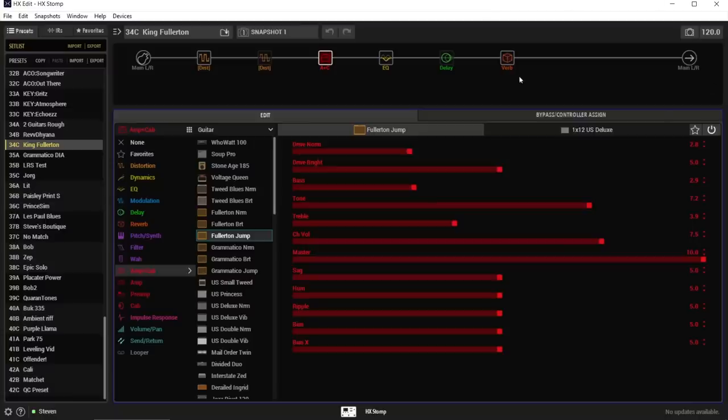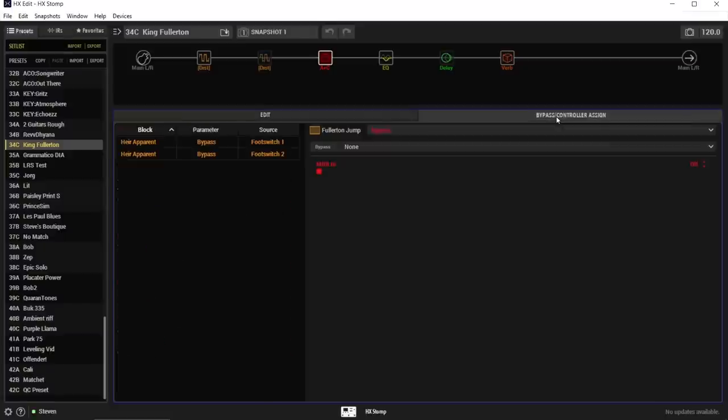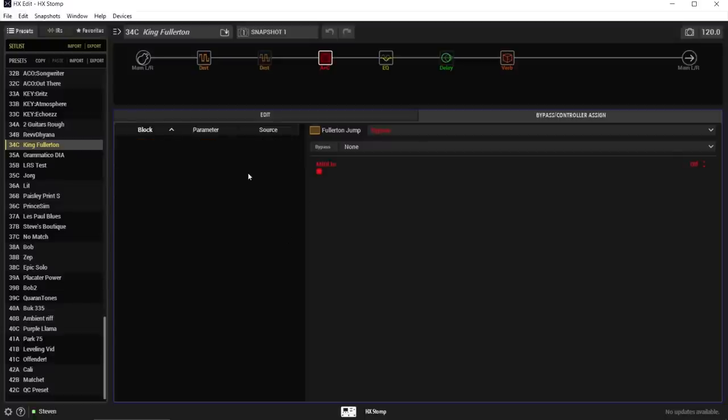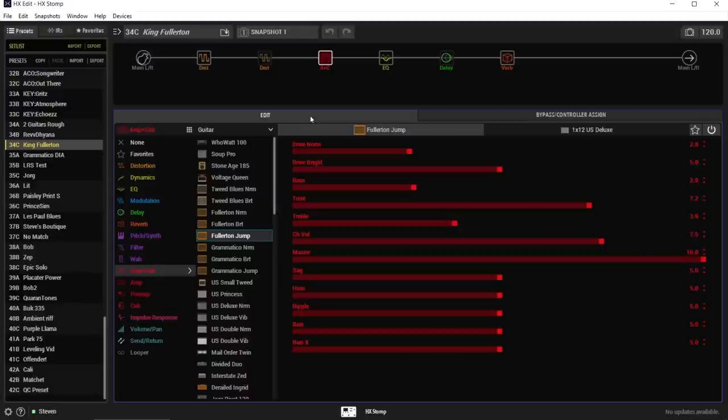Super useful tool, super valuable, and I'm going to show you guys how to set it up. First we'll do it in HX Edit — this is just a King Fullerton preset, a free one I put out a while ago. I'm going to go and clear out all of my control assignments. Did you know that you could do this? Look at that — now there's nothing there. That is nice. So now I have a fully clean slate with nothing assigned.